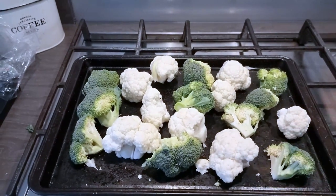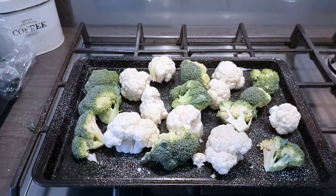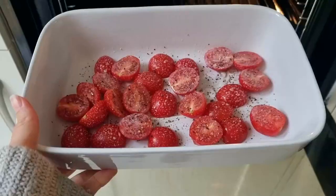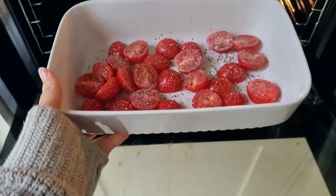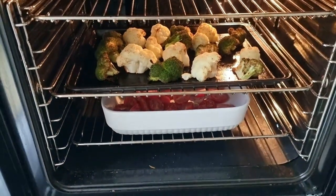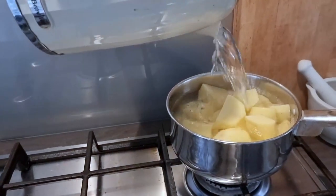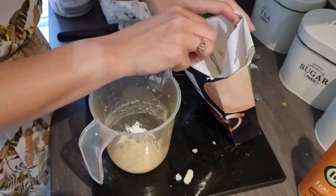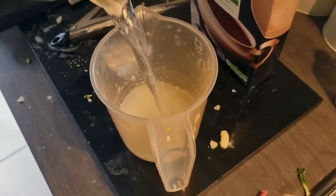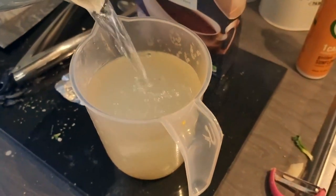Cut one broccoli and one cauliflower into florets and place on a baking tray. Spritz with some Frylight and bake in the oven at 200 degrees for 30 minutes. After around 15 minutes, halve a couple of handfuls of tomatoes, place into a baking dish and put in the oven with the broccoli and cauliflower. Meanwhile put the potatoes on to boil for 15 minutes and make the stock by adding two tablespoons of cornflour to a jug, crumbling in one stock cube and pouring over 800ml of water, stirring well to remove any lumps.